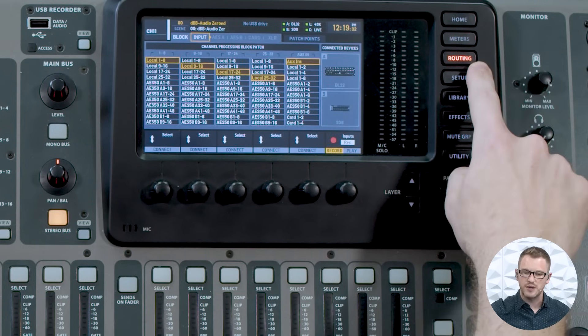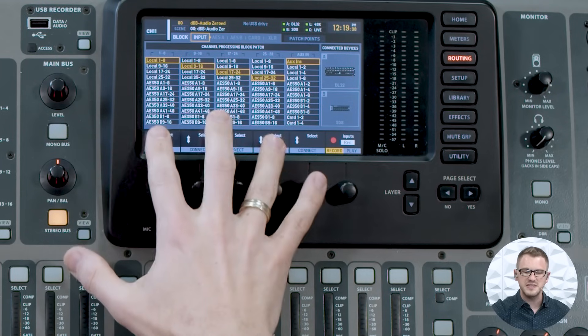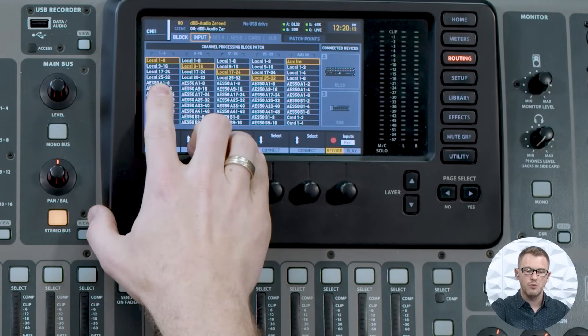Once you have them connected, we need to utilize the routing inside of the Behringer X32. We can press the routing button and then we have all of our input routing right here. When our block is on input, this is what is actually routing into the input channels of our Behringer X32. We have our 32 channels and all of our routing here. When we see 'local,' that actually means the physical inputs on the back of the board. If you have an X32 rack, producer, or compact, you're only going to have local 1 through 16 available because there are only 16 inputs on the back of your board. If you have a full-size X32, then you have all local 1 through 32 available, and by default we would have our patching set to local 1 through 32.